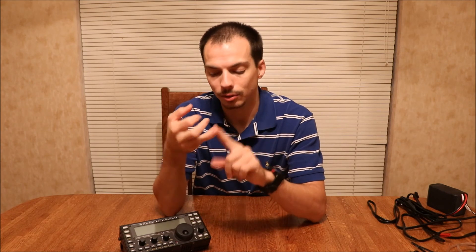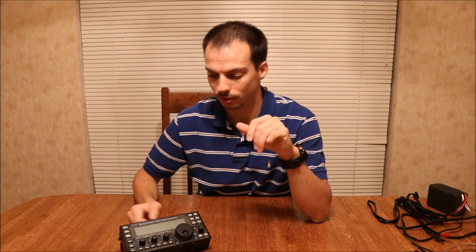The third reason is because this radio will not put out full power with eight double A's in it — there's just not enough juice for it to do so. So those are my three reasons why I choose to have another power solution.